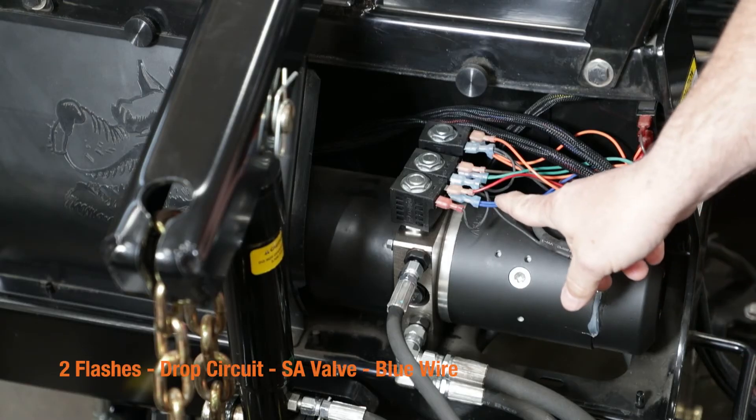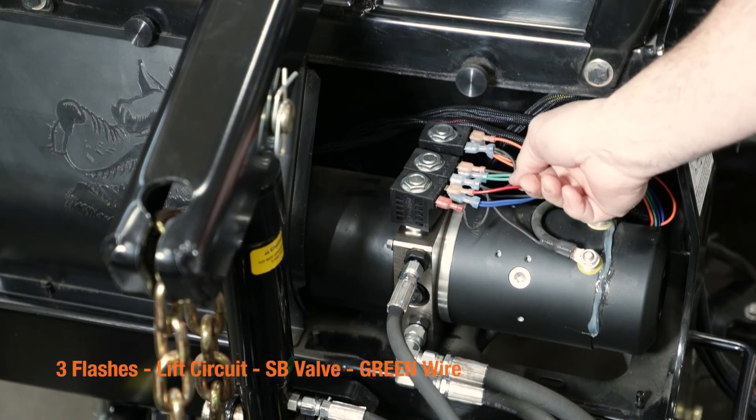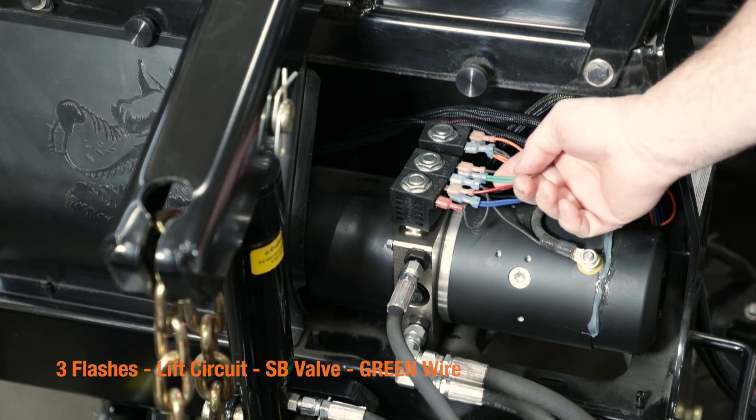As we talked about, two flashes is your blue wire. Three flashes is again your lift circuit, SB valve — that'll be your green wire.